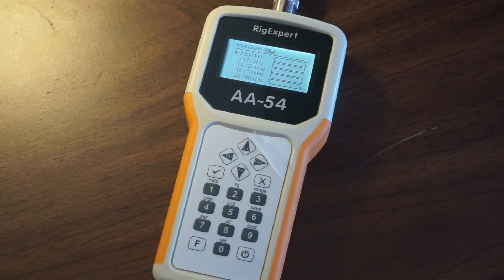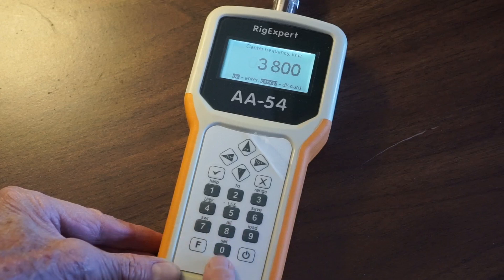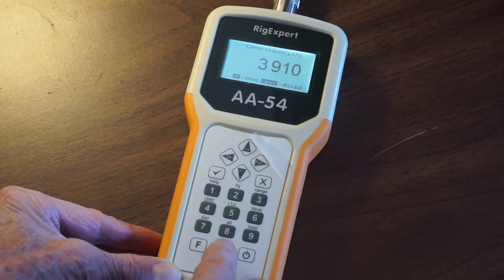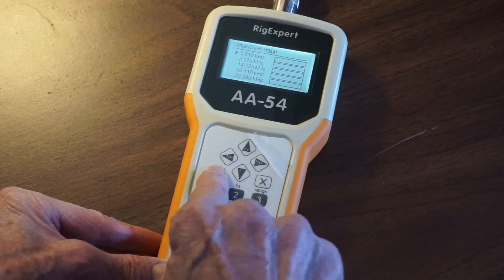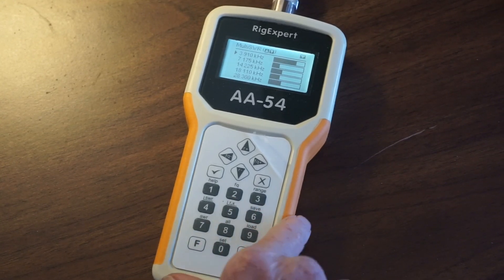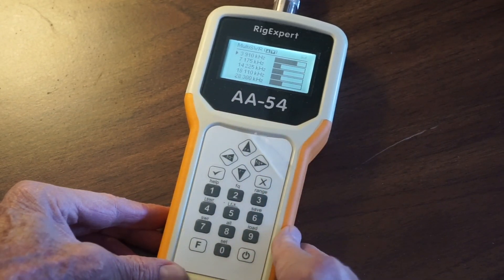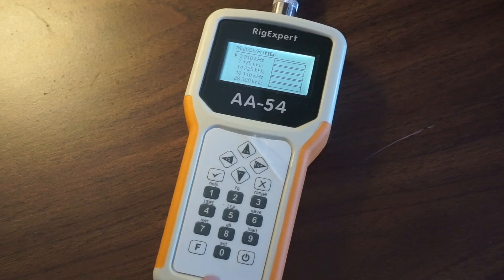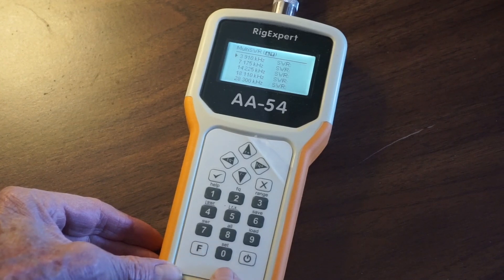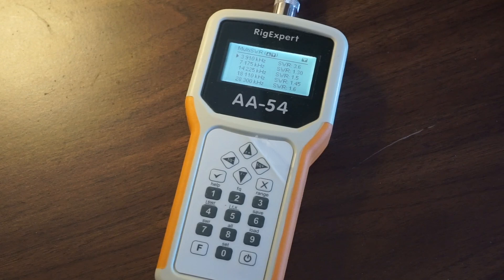On the multiple SWR mode, to set the frequency you hit frequency and enter 0, 3, 9, 1, 0. Then hit enter and it shows the SWR in bar form. To change from bar form to the SWR value, you hit set, and that gives you your value.